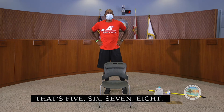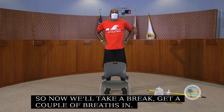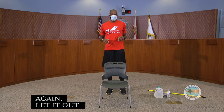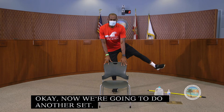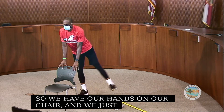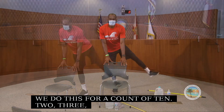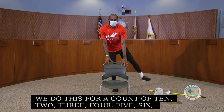Take a break, a couple of breaths — breathe in through your nose, out through your mouth. Now we're going to do another set, hands on our chair, extending out to the side for a count of ten.